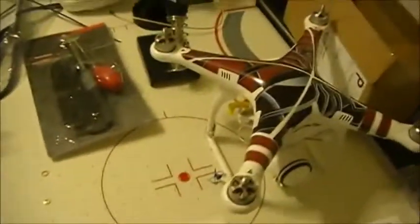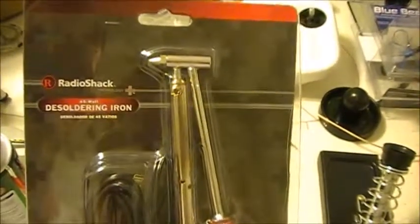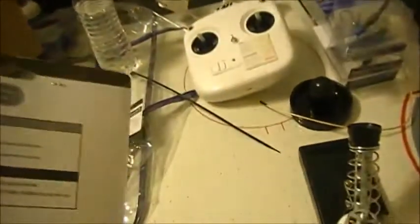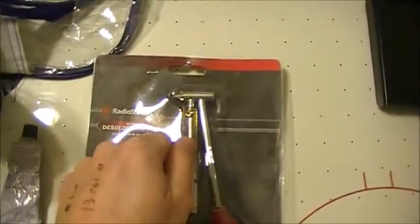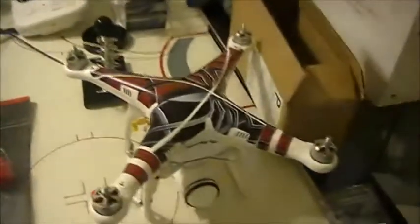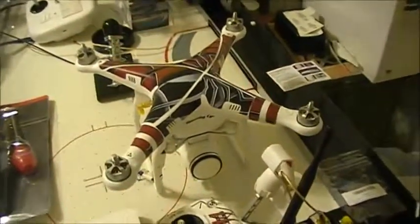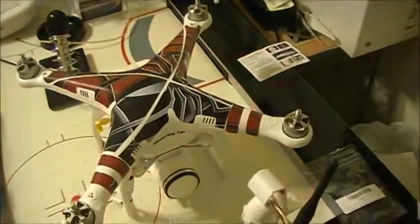I want to share this awesome desoldering iron I found - this is perfect. I've never been able to desolder anything well, but Radio Shack has this great solder sucker. Basically this thing gets hot just like a soldering iron, you squeeze the bulb, touch it to wherever you're trying to desolder, let go, and it sucks the solder right up. You don't have to mess around touching it with wire and trying to suck it up with something else.